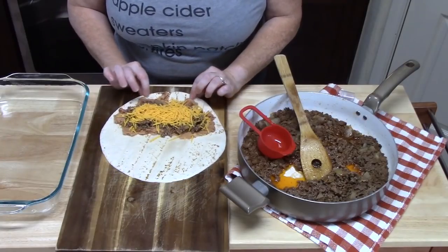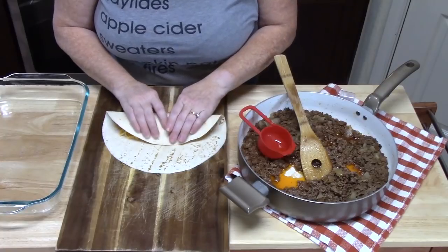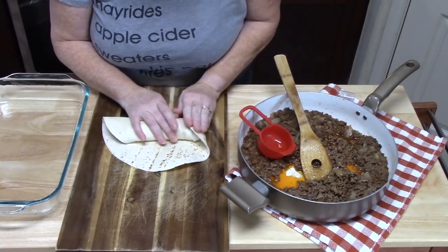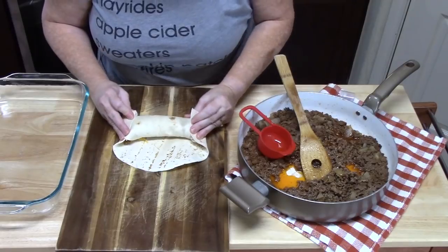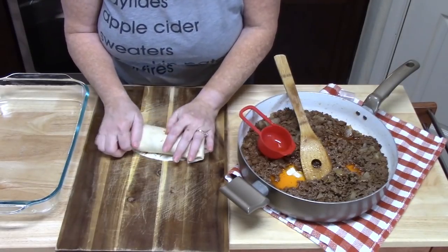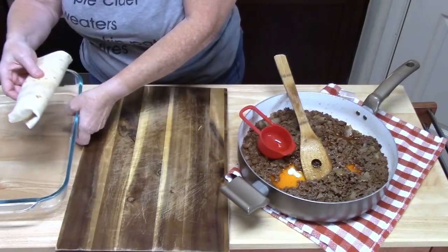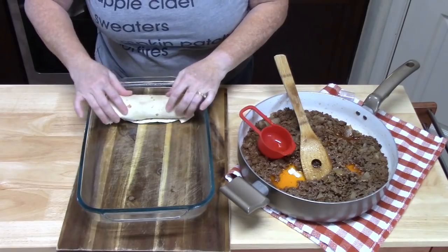We're going to take the bottom edge and start rolling it. Pull it in tightly, pull in the sides as we go to keep everything in, and roll it into a burrito. Then we're going to place it into our baking dish. I'm going to do the rest of them.